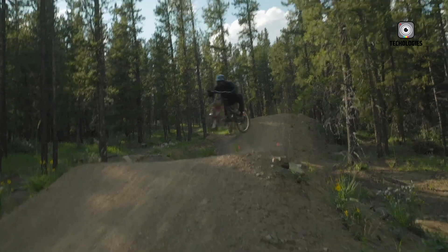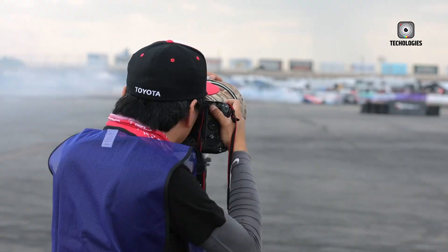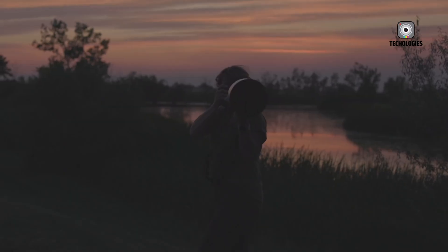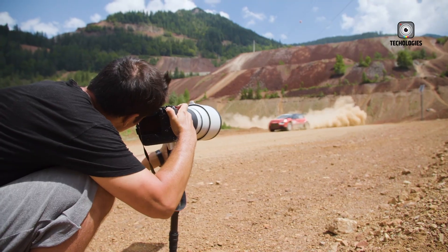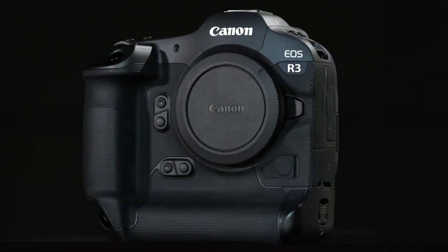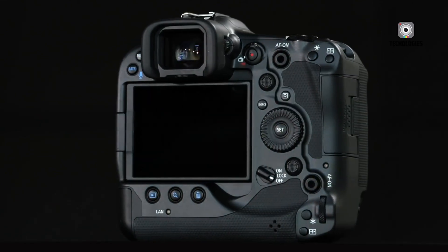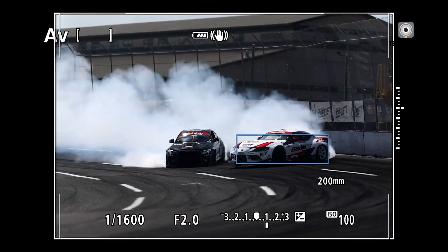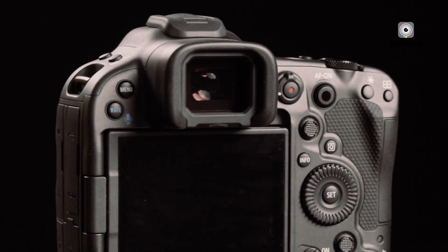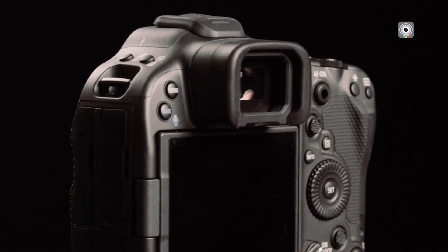Low-light performance has also been improved. Native ISO settings up to 3,200 remain crisp and detailed, ISO 6,400 retains clarity, and ISO 12,800 produces a pleasing, film-like grain rather than digital noise. Canon's advanced noise reduction system ensures textures and details remain intact, giving images an organic and cinematic feel.